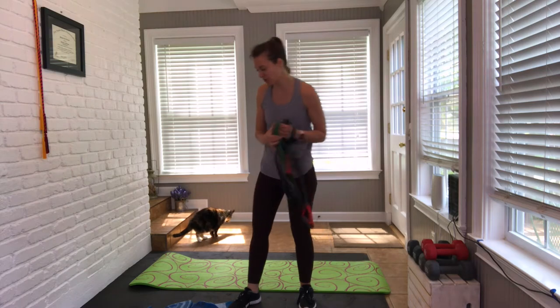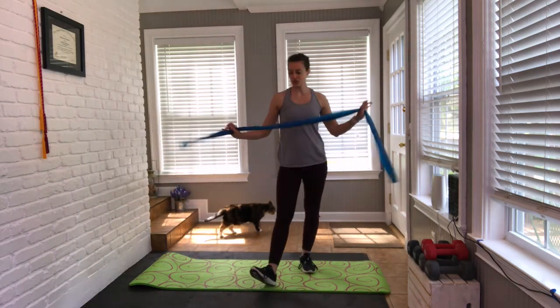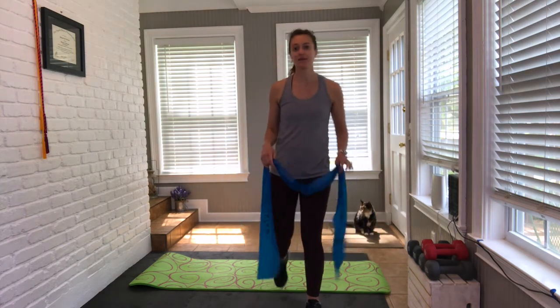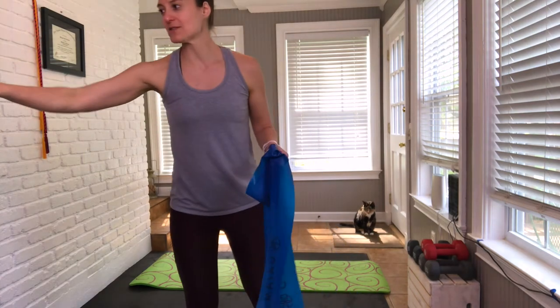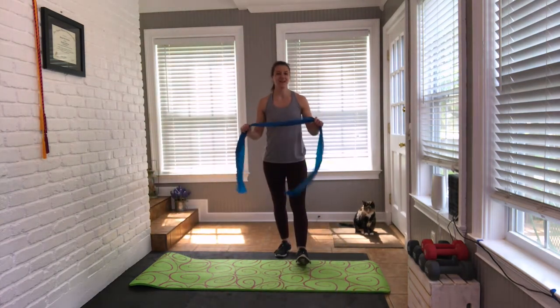Again, if you don't have a band, totally fine — you can modify as we go. I'll try to show you a couple different options today for bands. For now, just pick up whatever you're using. If you're using body weight, that's totally fine. We're just going to get into a warm-up. Short workout for you today — we just want to get the muscles of the upper body activated, lengthened, and moving.